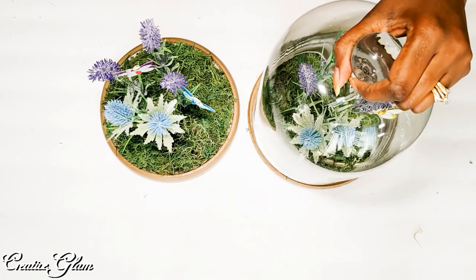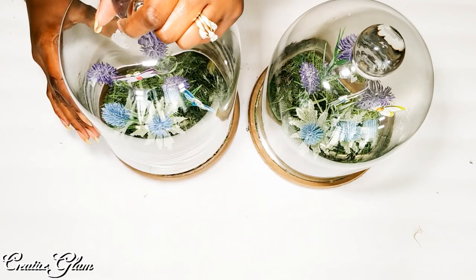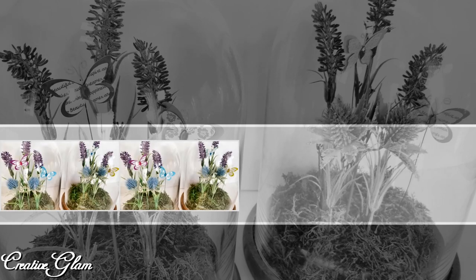Oh, that is so cute! Okay guys, that's it — we're all done. I like how it turned out.